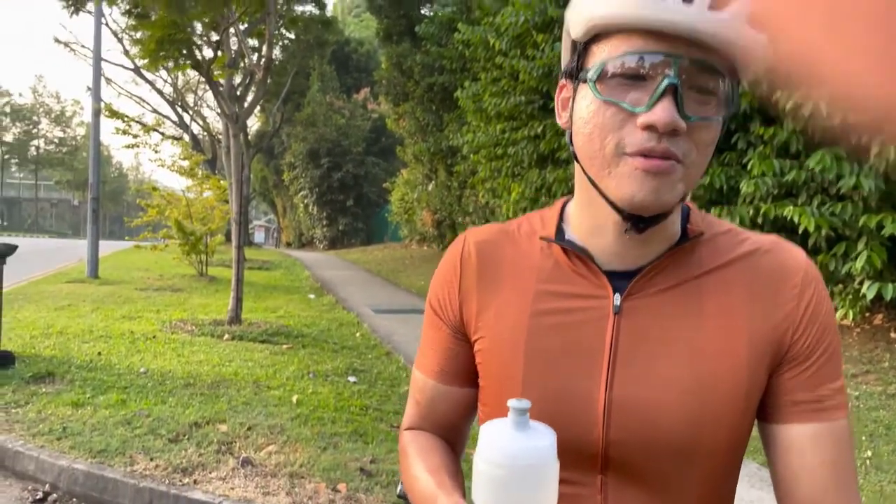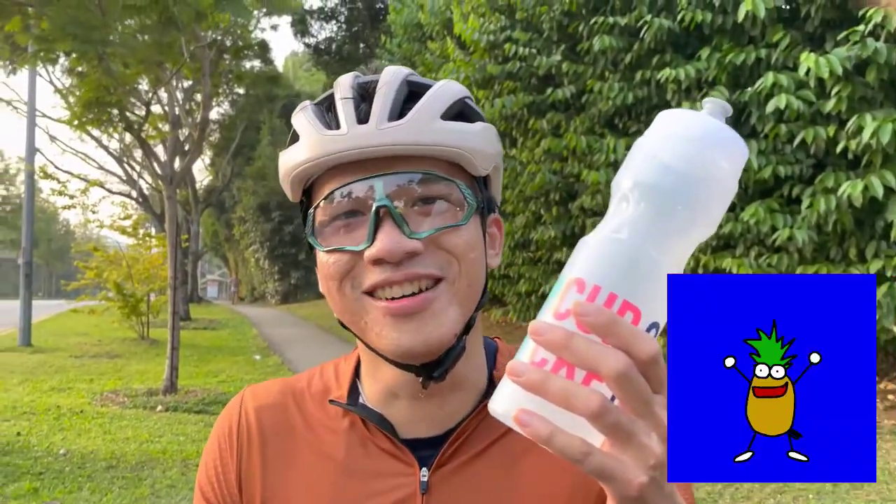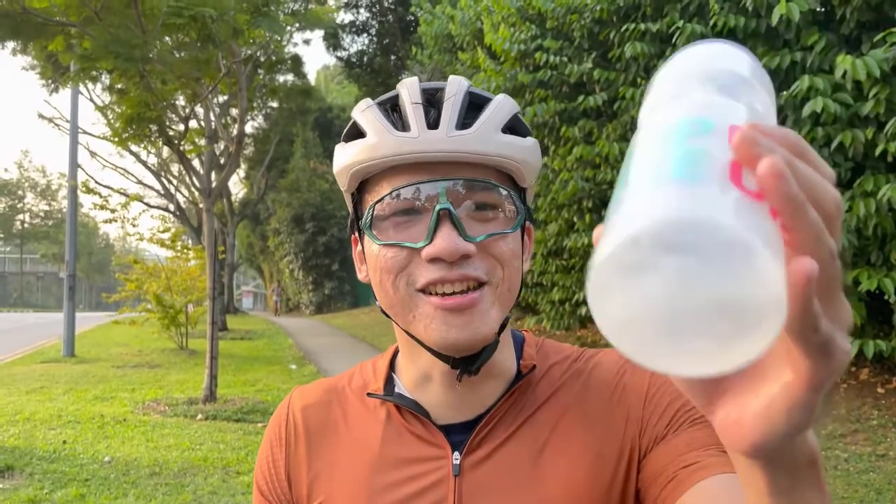What do you think about the tropical fruit? It tastes like plain water plus pineapple. It's clear, but it tastes good.